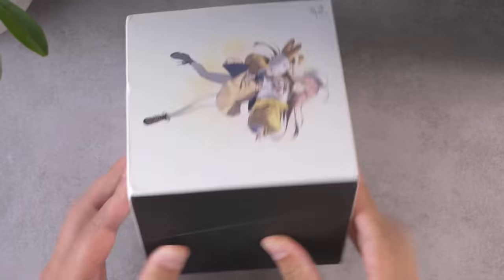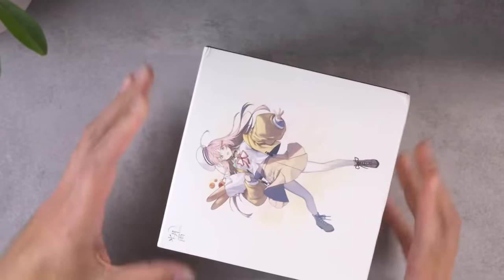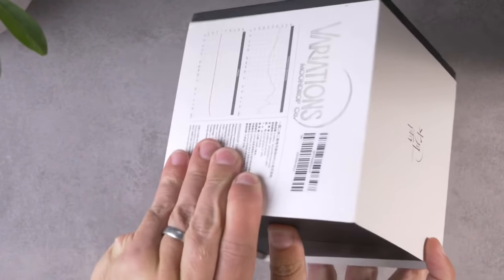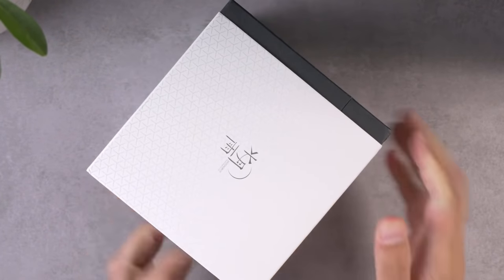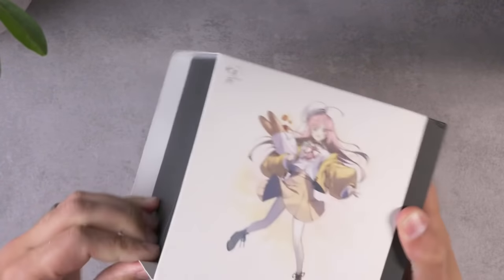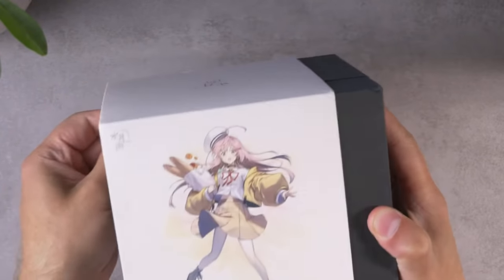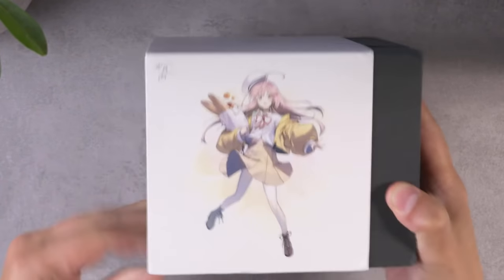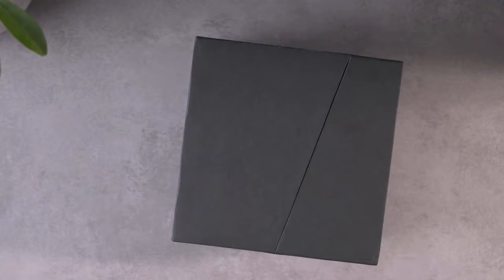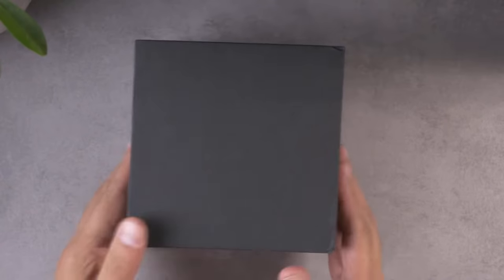All right, let's just unbox it now. It's in there pretty tight. Shout out to Shenzhen Audio for sending this in for review — this is actually just a loaner unit so I'll have to send it to somebody else, and I don't want to ruin the box for them. So I'm being as careful as I can. There we go — success. Crisis averted.